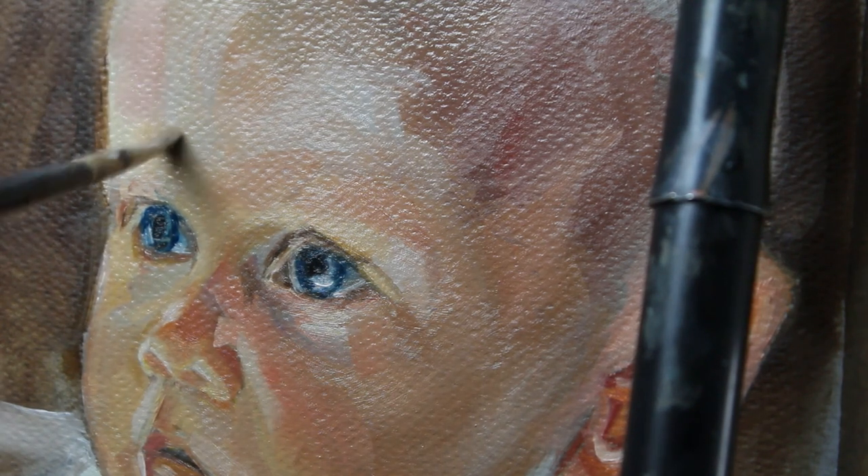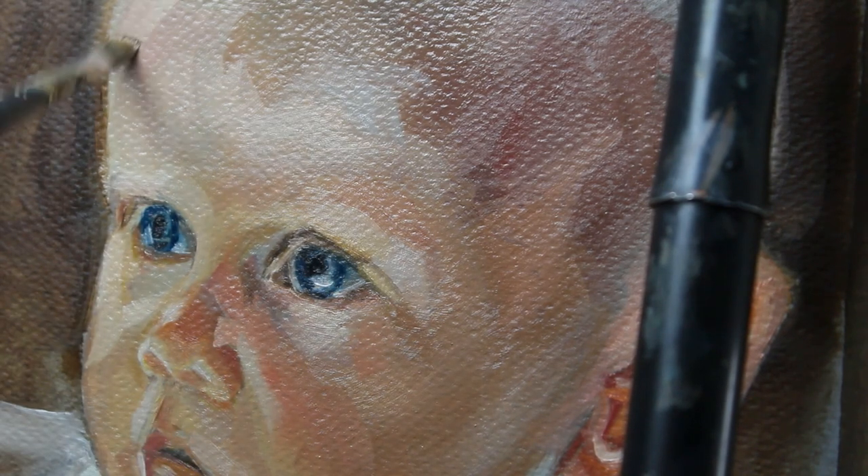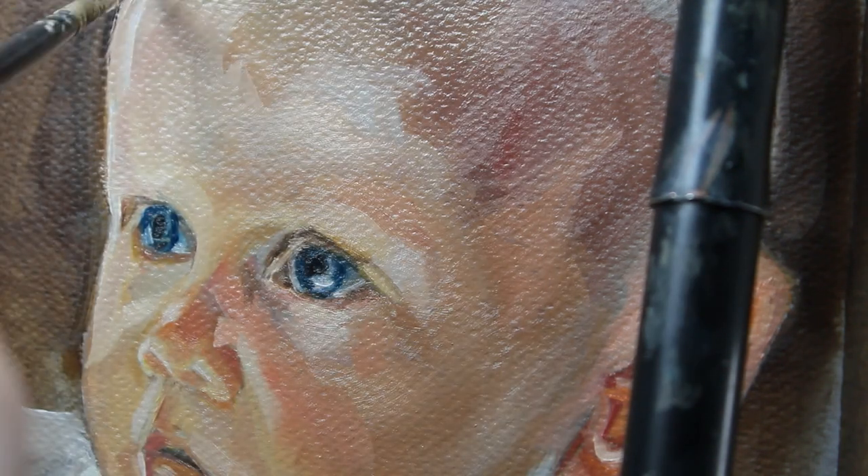I love watching someone paint — I've picked up so many tips and learned so much just from watching somebody painting. It's just such a good way to learn.